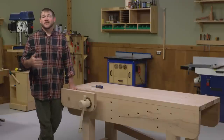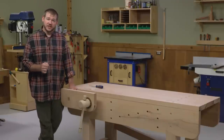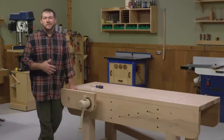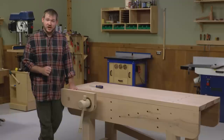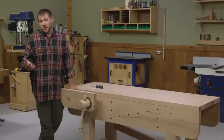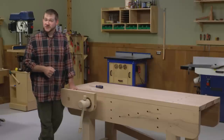For the actual bench itself, I also prefer to use boiled linseed oil. It helps repel glue, gives it a nice color, and it's not a finish that's going to chip off. Once you apply the finish to your entire bench — or not — it's ready to be put to service in your shop.